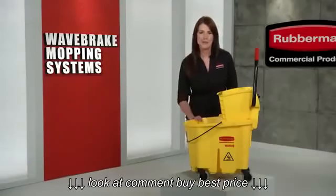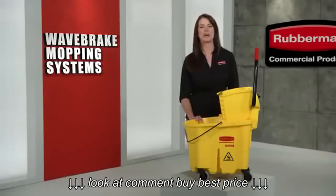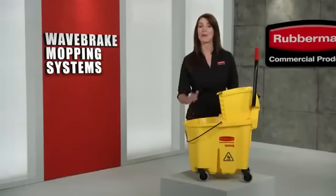Have you ever seen a more efficient mopping system? I don't think so. The revolutionary Wavebreak, only from Rubbermaid Commercial.